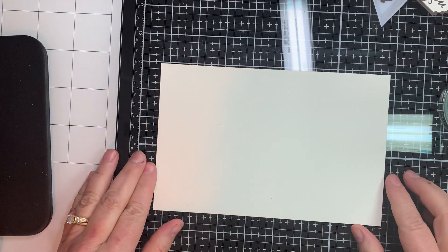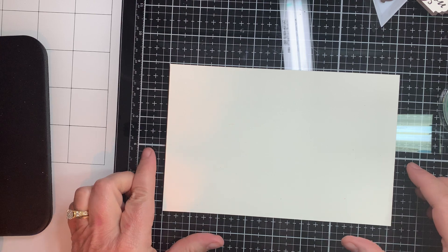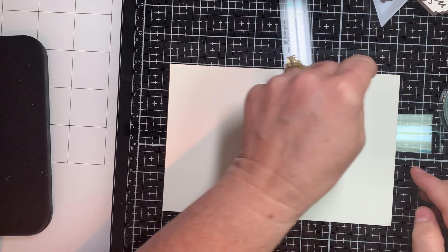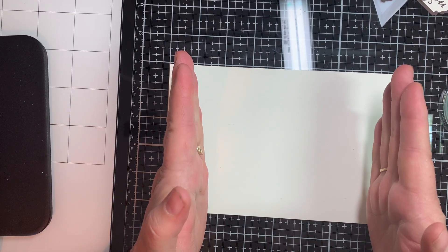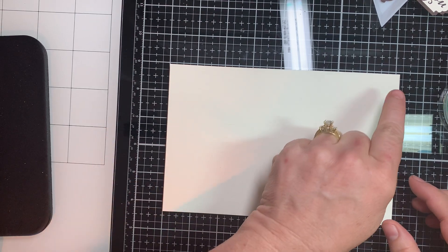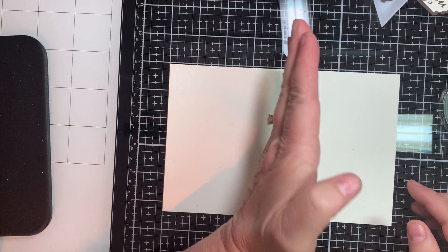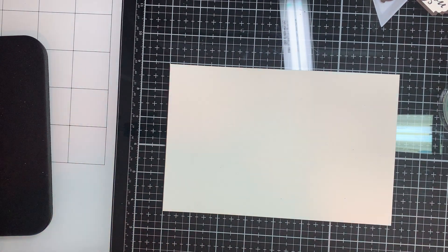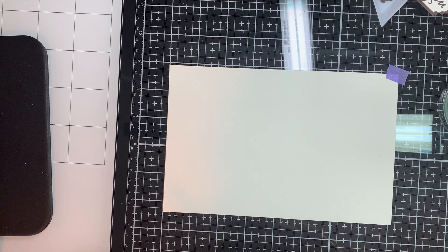What you need to get started is a sheet of Very Vanilla — of course you can do any color you decide. Very Vanilla needs to be five and a quarter by eight inches because we're going to cut this in half to have two four-inch pieces by five and a half. This is eight inches wide, five and a quarter long. We're going to cut it right in the middle at four inches after we stamp it. I've got it on my glass mat, secured with a little low-tack tape at just the opposite corners.